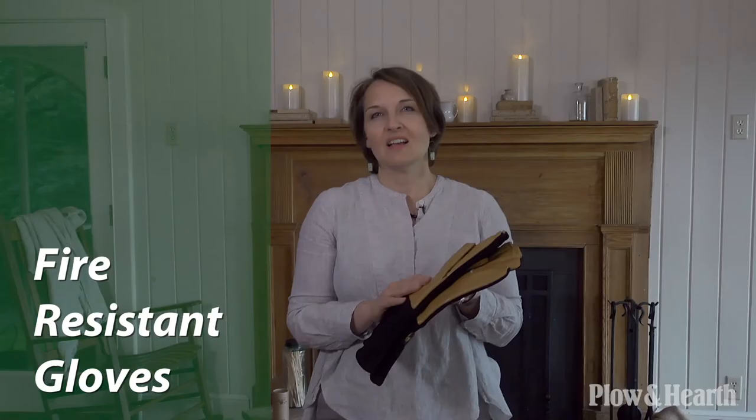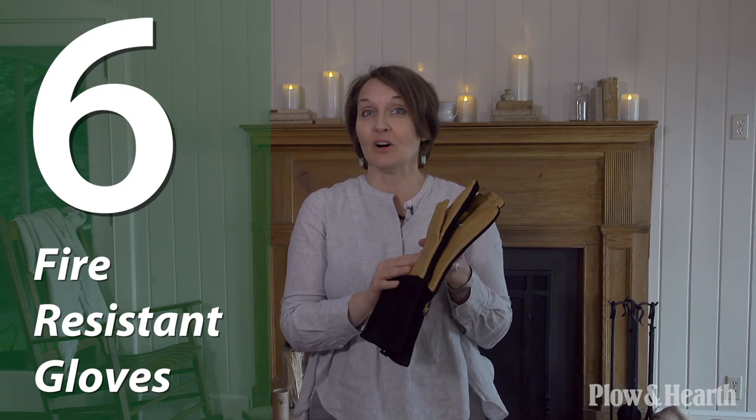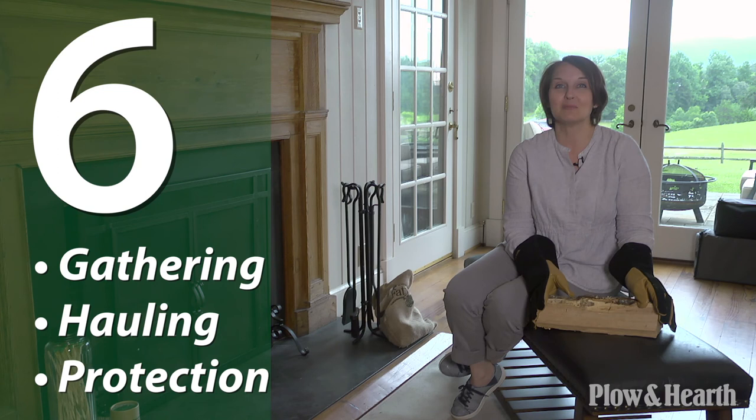Gloves are a fire safety essential. When you're working with a fire, you want to protect your hands, your wrists, and your forearms. These gloves are one size fits all. They're durable and fire resistant. These are great for gathering logs, hauling big bundles, and no need to worry about splinters when you carry the logs, and no burns when you tend the fire. I like that these cover your arms all the way up.